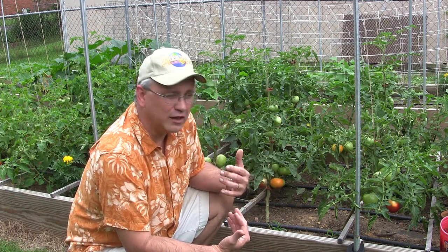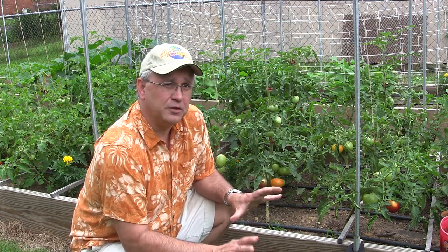Plants have got to have water and nutrients to keep themselves alive plus keep producing the fruit. If you take away a lot of that stuff it's going to make it a lot easier for the plant to live.